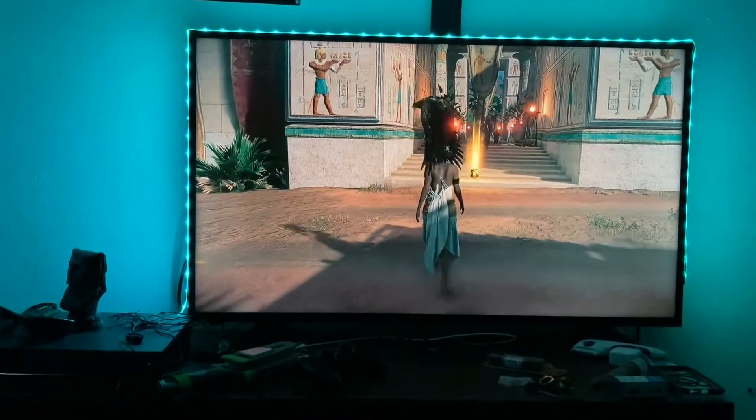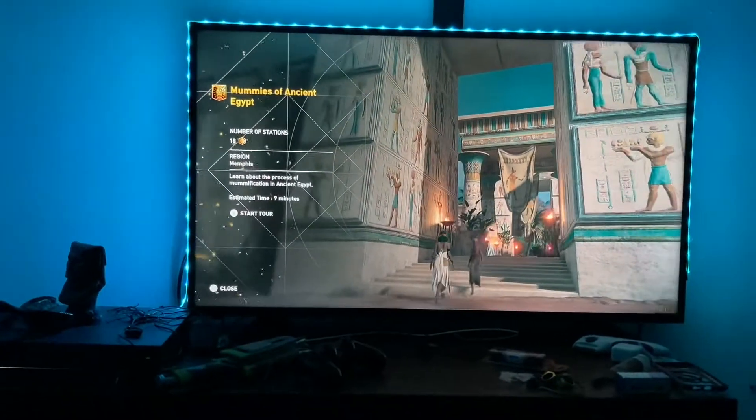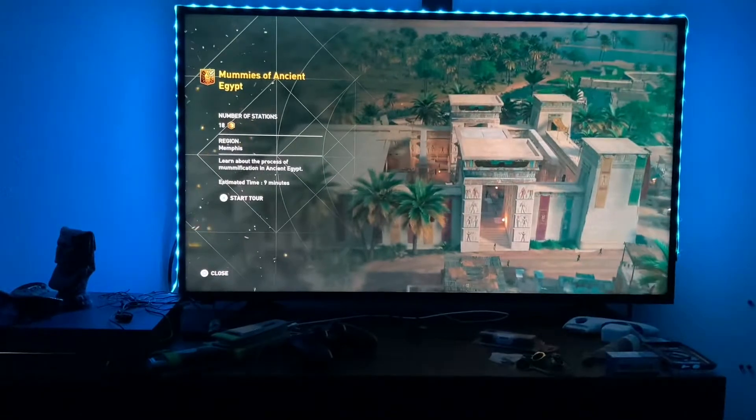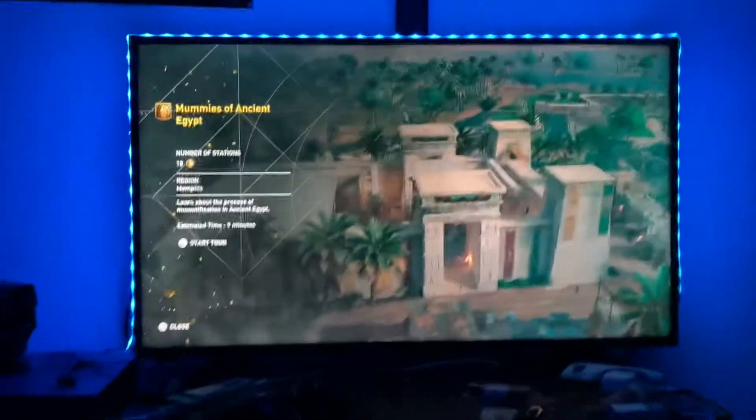Here's another tour: Mummies of Ancient Egypt, 18 stations, estimated time 10 minutes. You're going to learn about the process of mummification in ancient Egypt, so enjoy.